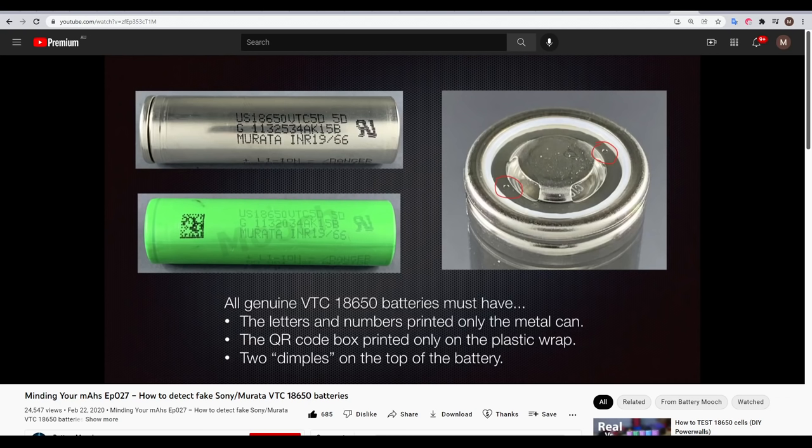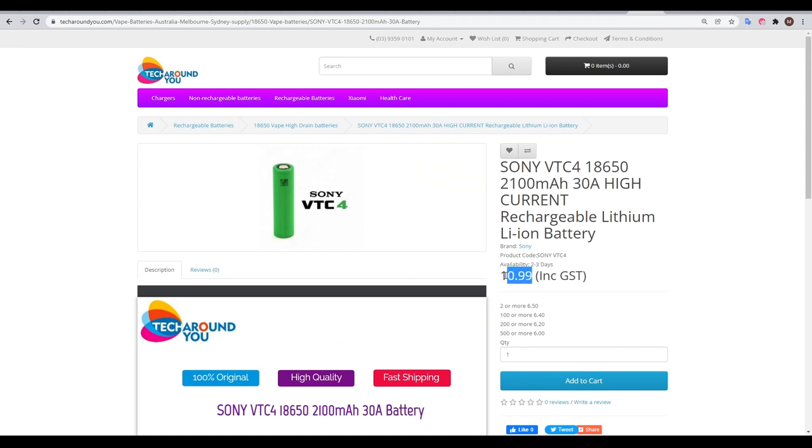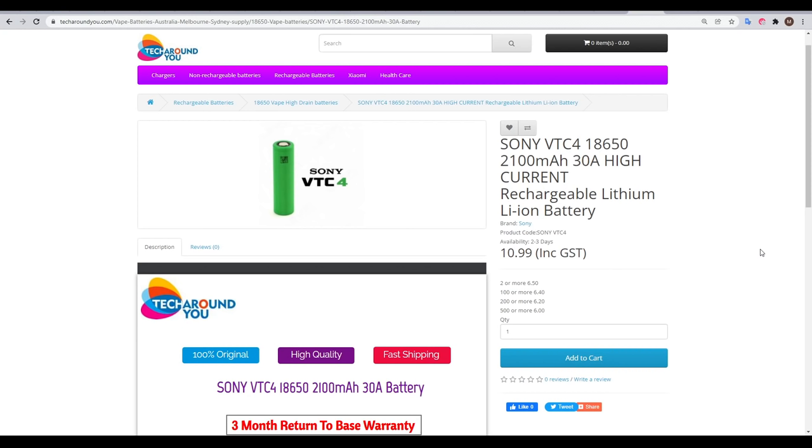I would recommend hitting up forums and community groups to do some background research on sellers. I'm only willing to suggest a cell I have personal experience with. In Australia, my recommendation is Tech Around You - they had an excellent reputation online and my experience was positive. Their prices for individual cells are fairly high, but buying in bulk for a large project the prices dropped substantially. I purchased a large quantity of VTC4s for another project, they arrived quickly and I was able to verify that they were genuine.